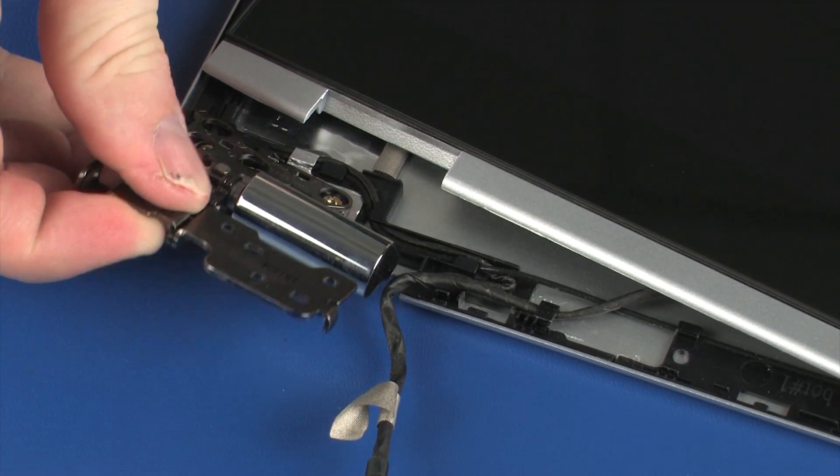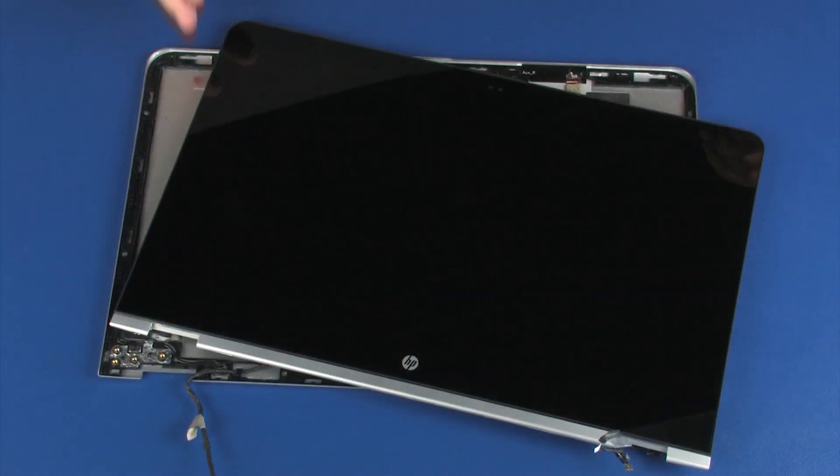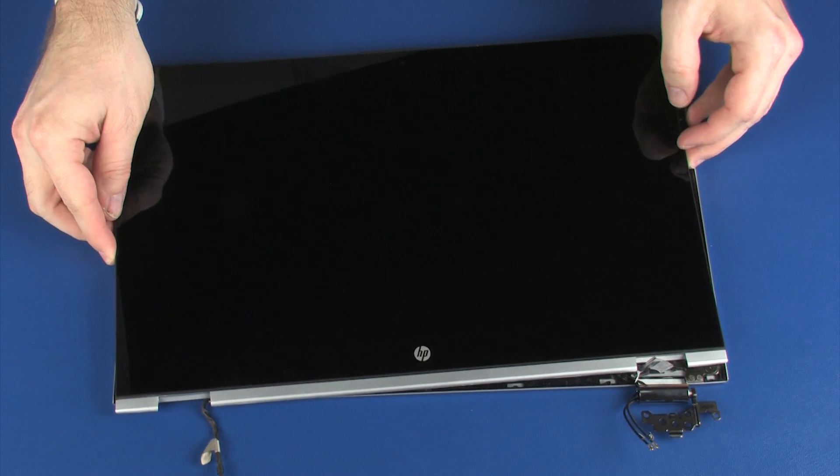Remove the left display panel hinge. Remove the right display panel hinge. The right display panel hinge is removed in the same manner.